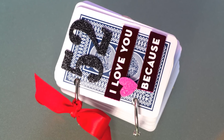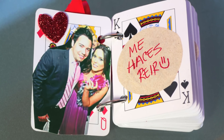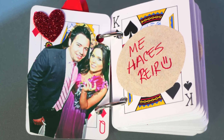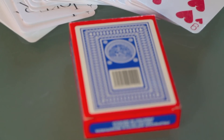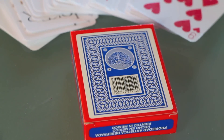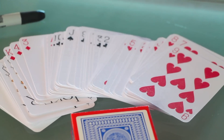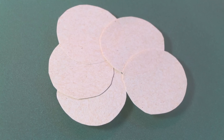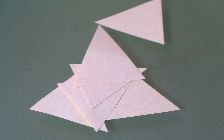This next idea is a very fun and creative way of doing a personalized card. We're going to do a mini book where we write 52 reasons or things we love or like about that person. I saw this idea on Pinterest — it's all over the internet. And for that, we're going to need a deck of cards and different shaped papers where we're going to be writing the notes and gluing them into the card.